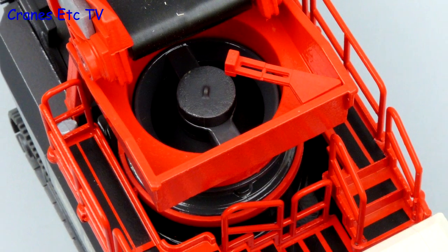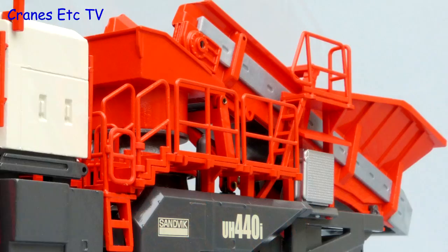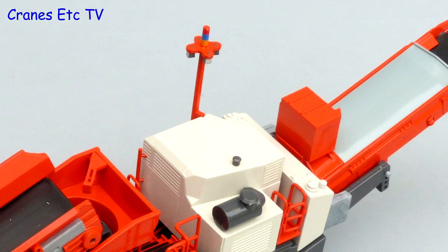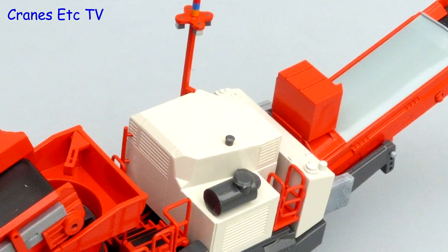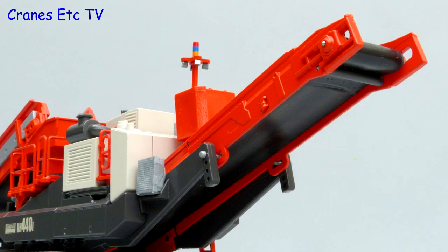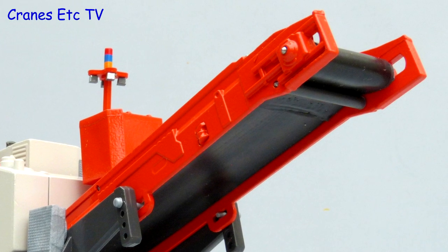The inside of the cone crusher is nicely formed and on the outside walking surfaces are highlighted in black. One good aspect is that the handrails are all modelled in metal. The lighting column is nicely implemented with a good use of colour and the engine enclosure is a big chunk of metal with grills cast in. The main conveyor structure has also got some details in the casting and again the rubber belt is very good.